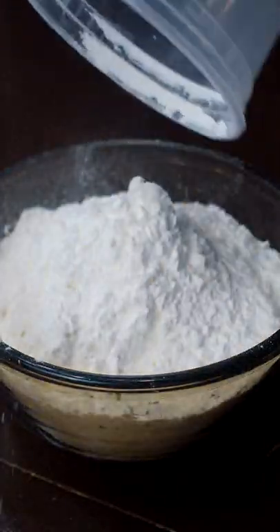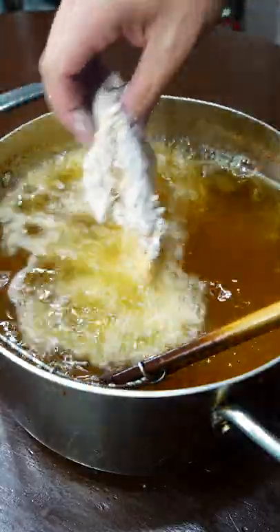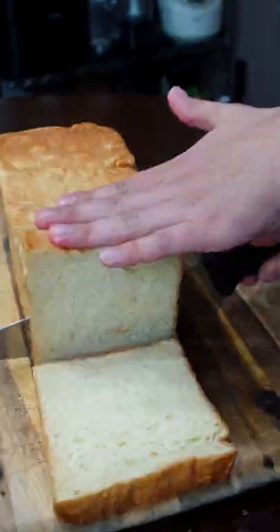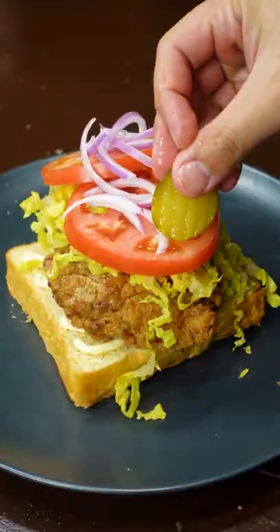Flour, cornstarch, a little magic in there. Boneless chicken thighs. 300 degrees for like five minutes. Let this chill for like 20 minutes. Then fry at 325 for like three minutes. Let's go.